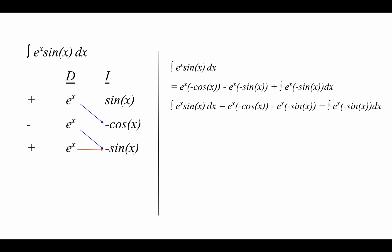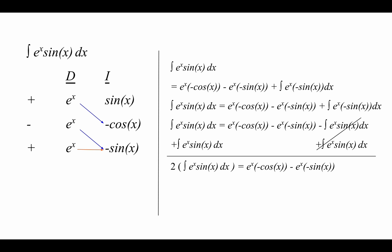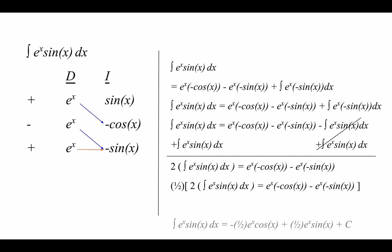We move the negative sign on sine x outside of the integral, so we're left with the integral of e to the x times sine x dx equals e to the x times negative cosine x minus e to the x times negative sine x minus the integral of e to the x times sine x dx. Since we have a negative integral on the right and a positive integral on the left, we add the integral to both sides, canceling the right side and giving us two times the integral of e to the x times sine x dx. Multiplying both sides by one half, our final answer is negative one half e to the x cosine x plus one half e to the x sine x plus C.